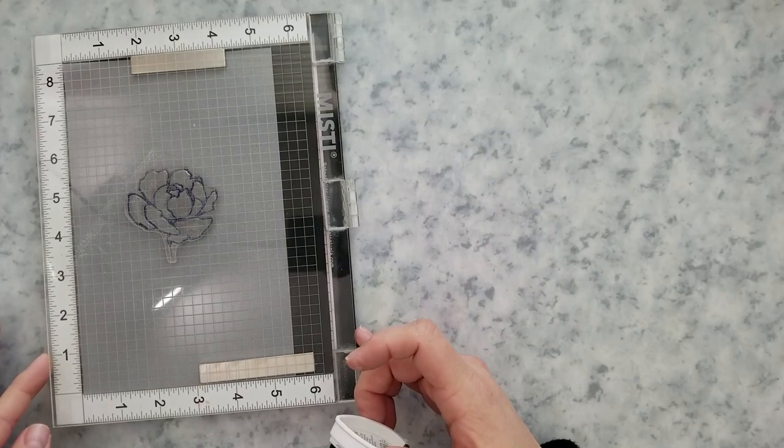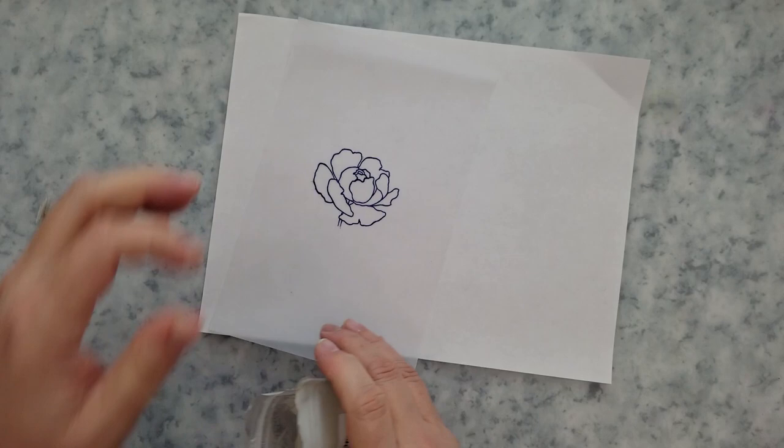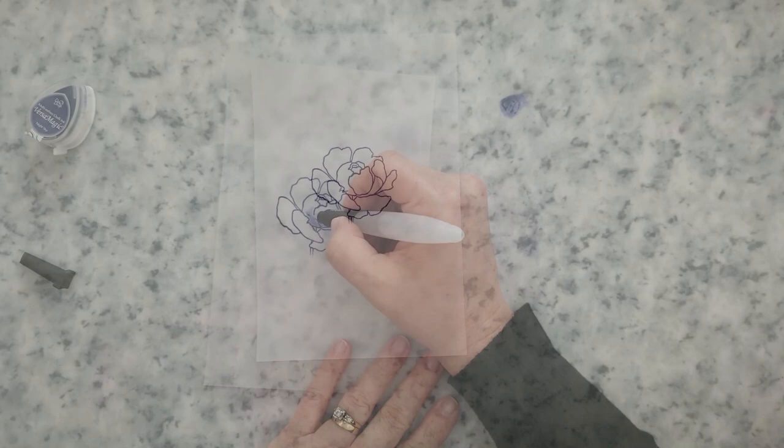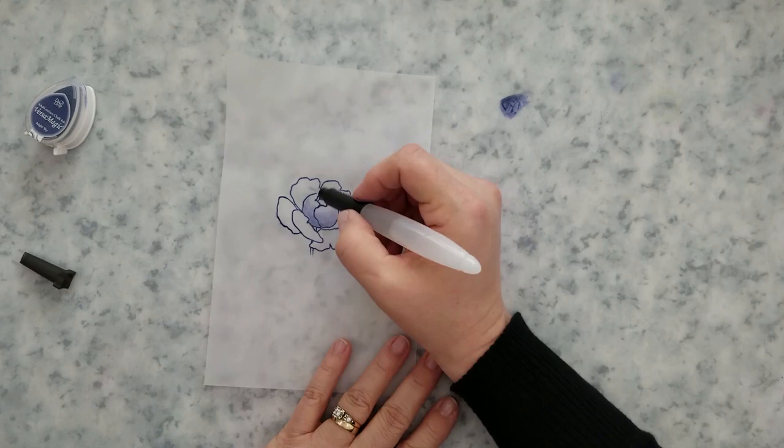I'm placing a piece of vellum in my MISTI and stamping the image using Versa Magic Night Sky ink. I'm going to cover that with clear embossing powder and heat set it. Once that's heat set, I'll lay down a little bit of the Versa Magic Night Sky ink on my mat and come in with a water brush to pick up some of that color and start adding it to the petals.